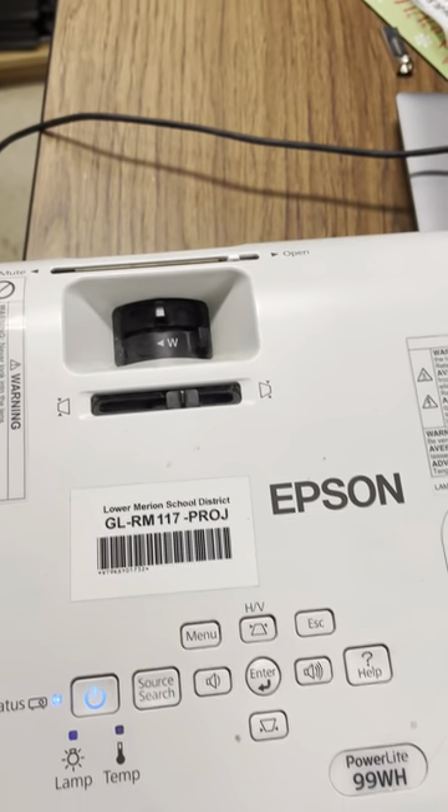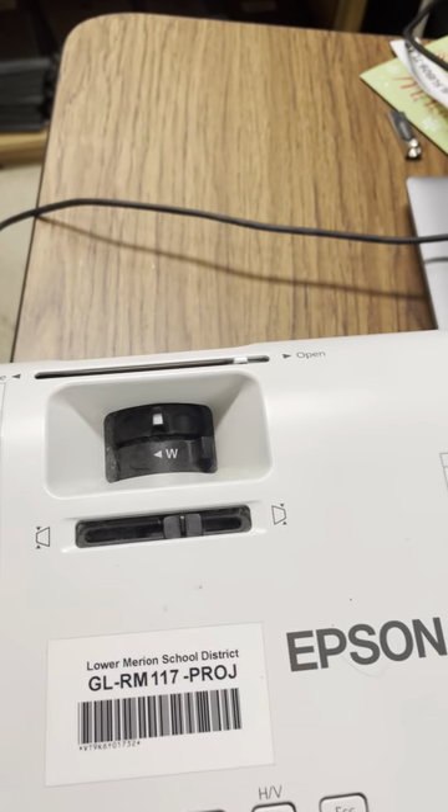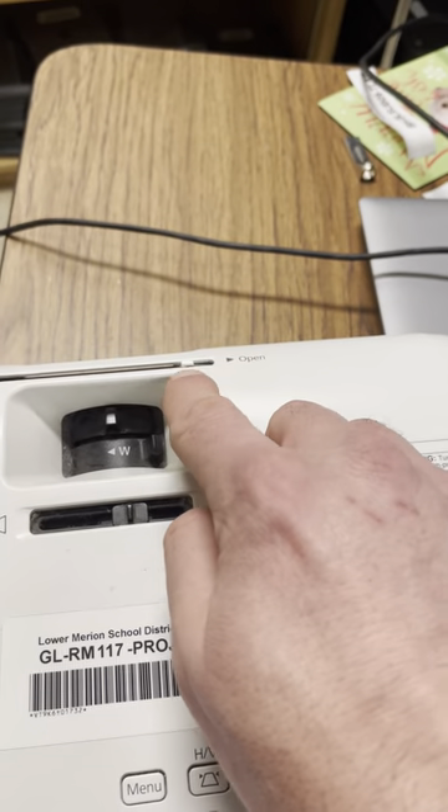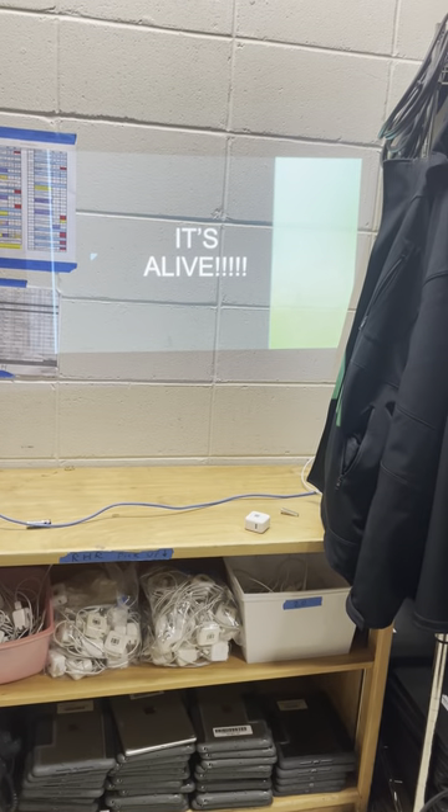these have a little safety feature which prevents the lamp from lighting if this lens cap is closed even the slightest way. So what we want to do is slide this all the way to the open position, and there you have it.